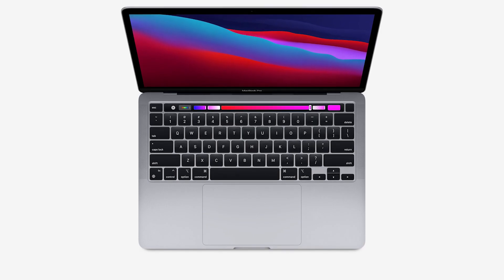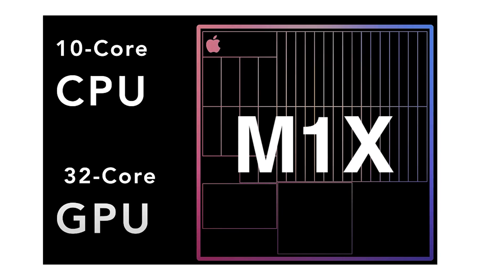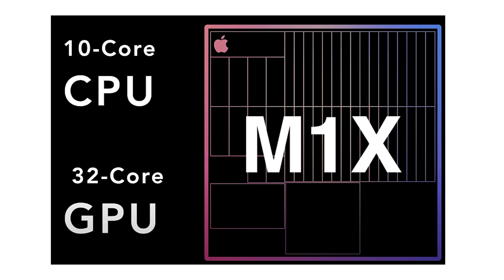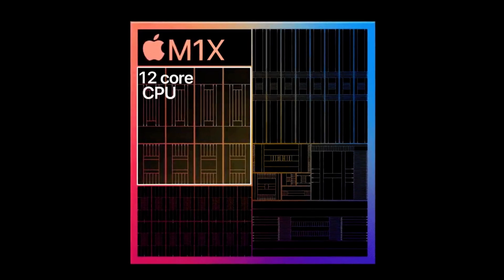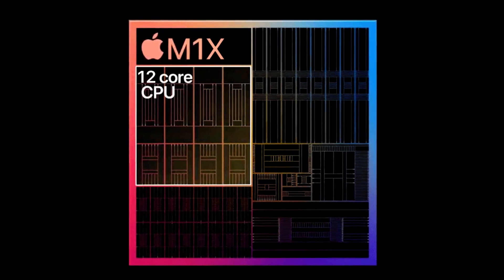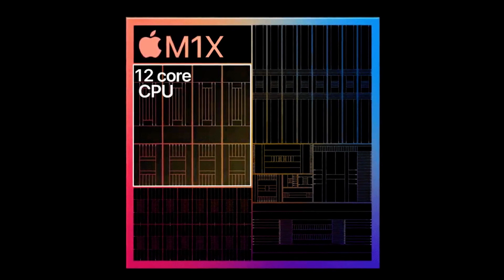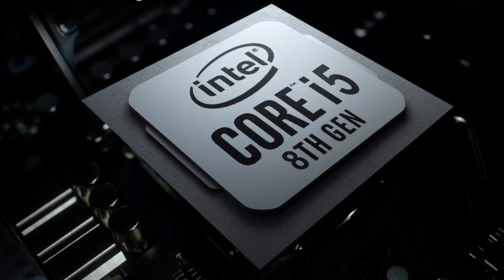Just like the high-end 13 and 16-inch MacBook Pros still have an Intel model that Apple is selling. Specifically, the new chip may feature eight high-performance cores and two energy-efficient cores for a total of 10. The current M1 chip features four high-performance cores and four energy-efficient cores. With such power, this new machine will likely replace the 3.0GHz 6-core 8th-generation Intel Core i5 model.